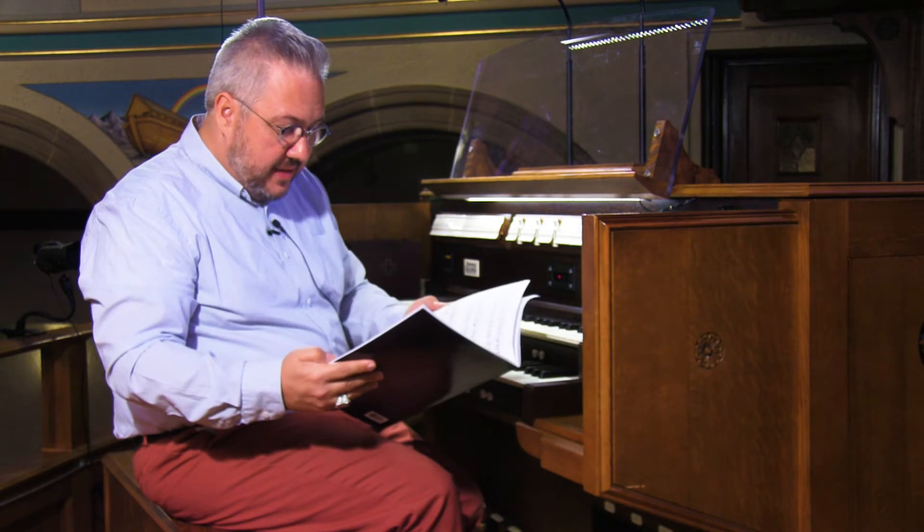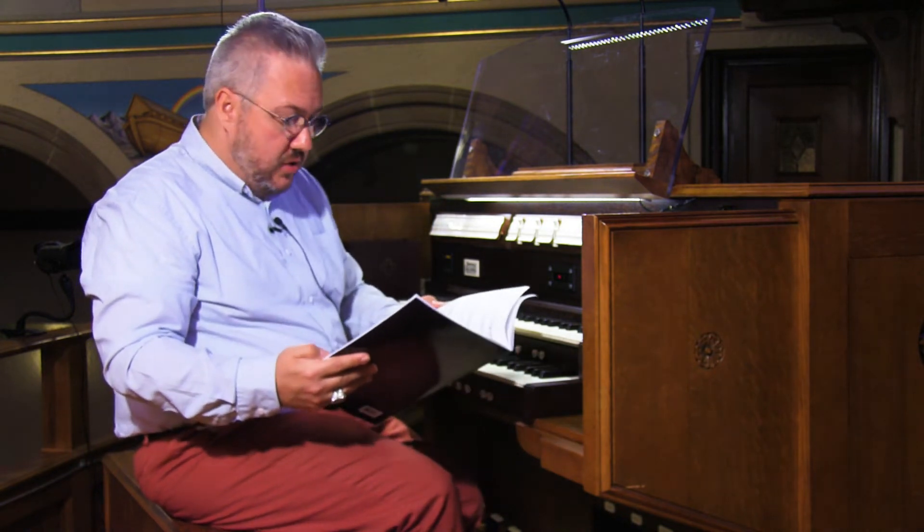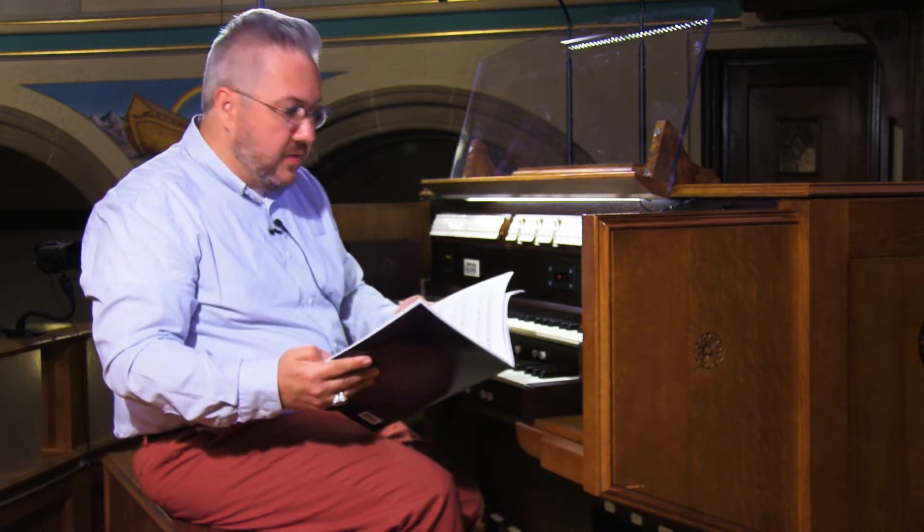All these pieces in this collection are for manuals only, so have some fun with variety and registrations to have some contrast between the sections.